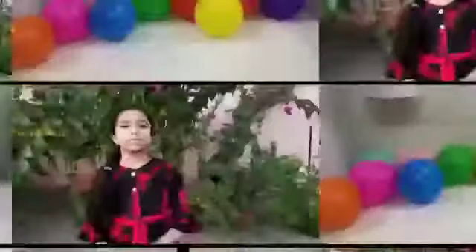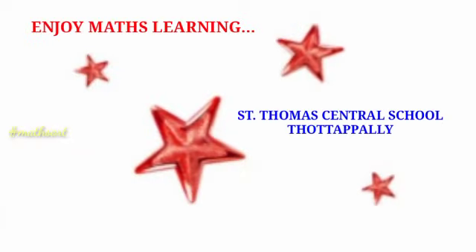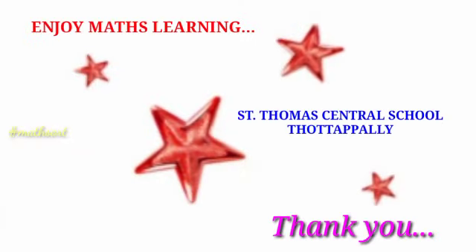This machine is very useful for lower class students. You can try it and enjoy mathematics learning with fun. Bye!